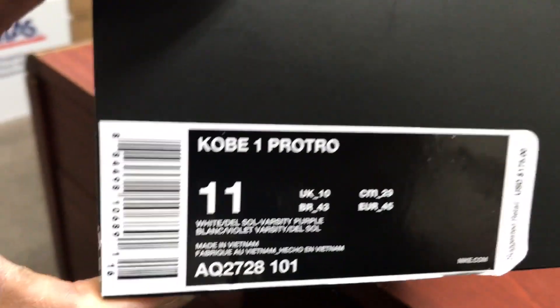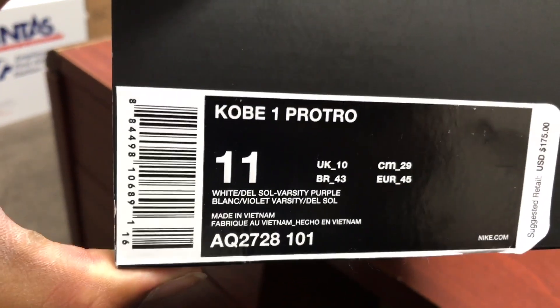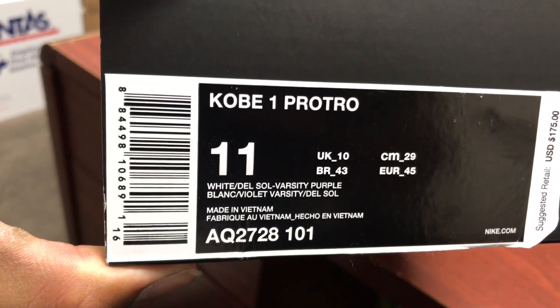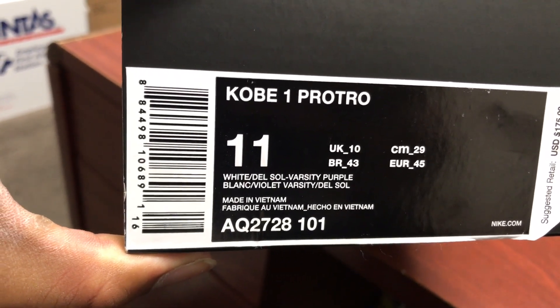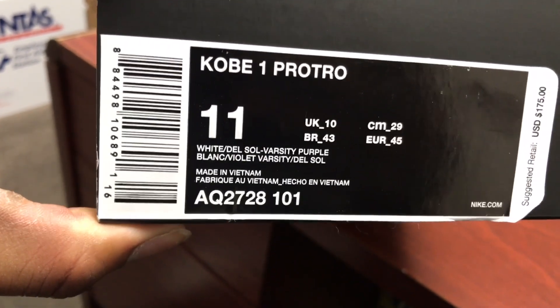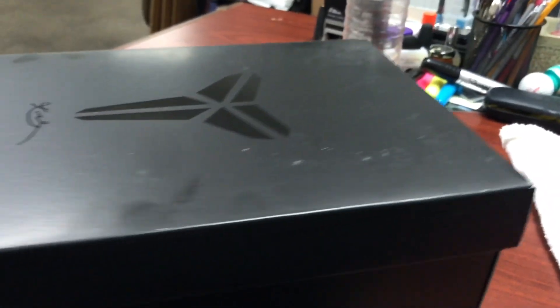As y'all can see, the Kobe 1 Pro Trove — White Del Sol Varsity Purple. Style code 8AQ2728, color code 101. Retail on them was $175.